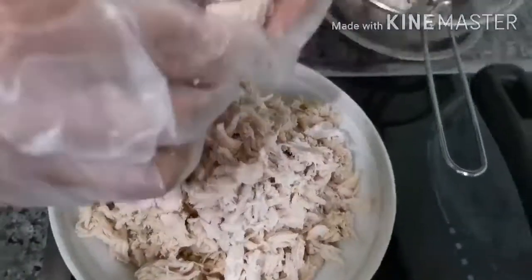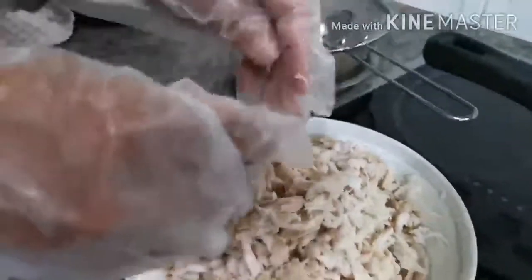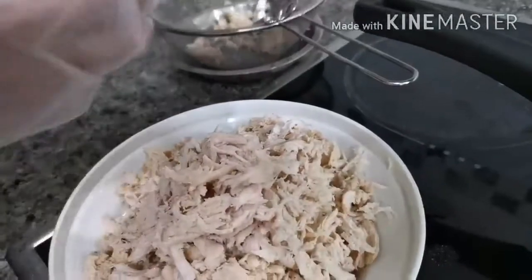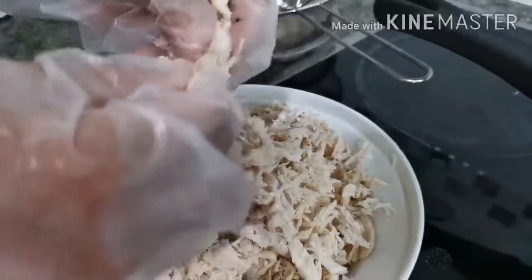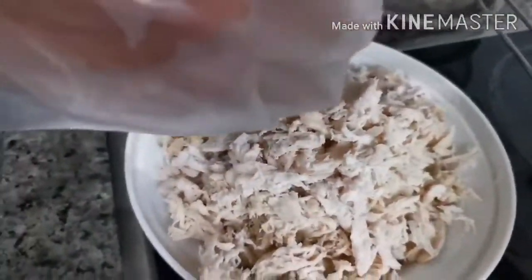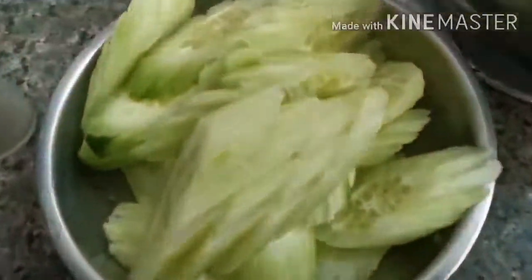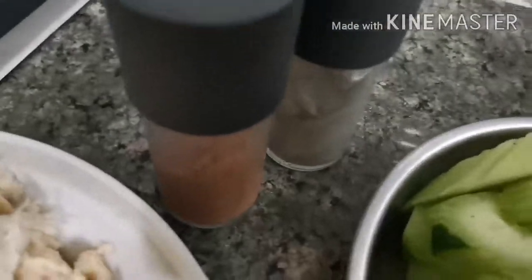Now we're just peeling the meat here, separating the meat. Peel until the meat is all done. The ingredients are: mayonnaise, peeled chicken, cream cheese, cucumber, salt, and pepper.